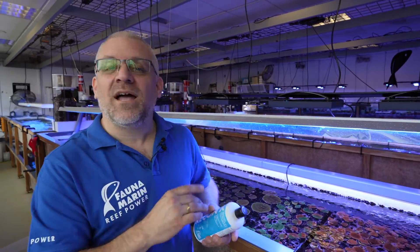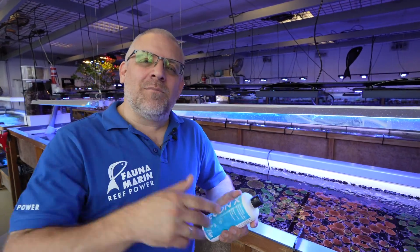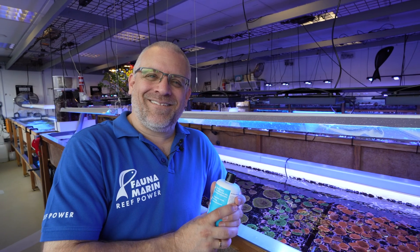The marketing is done, so we can stop the video. Many thanks for watching. If you have any questions, come back to me — we are always happy to help and to give you more ideas about successful reef keeping. Bye bye, have a good day, thanks a lot.